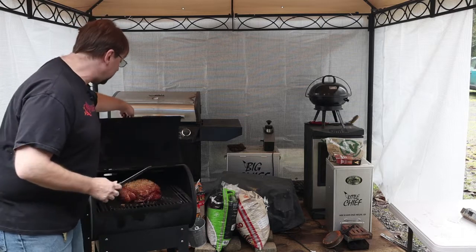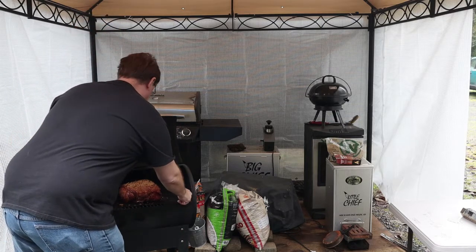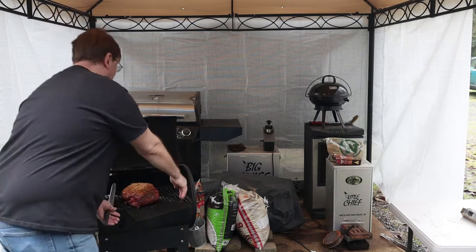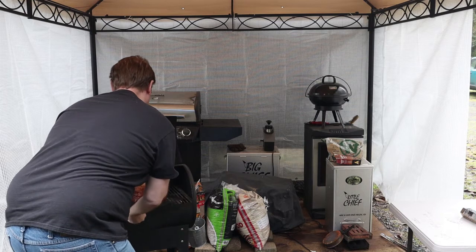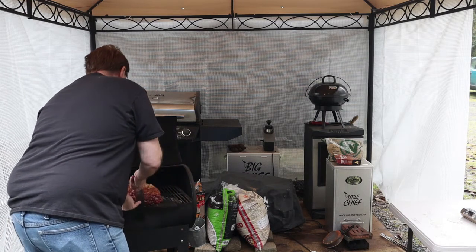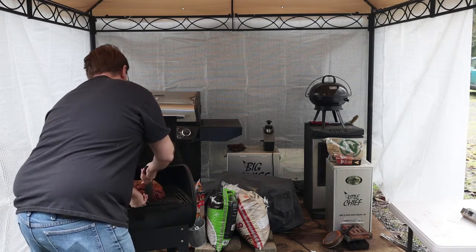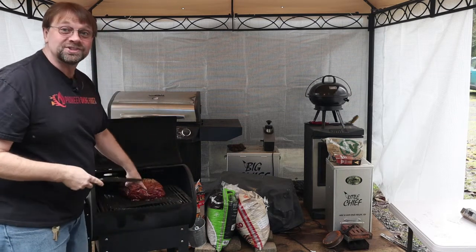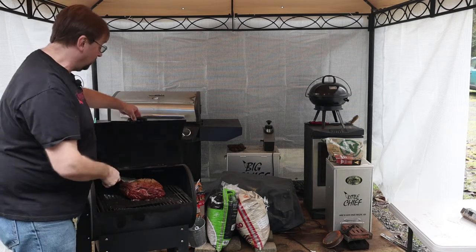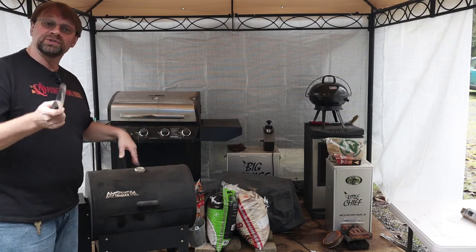One thing I'm going to do right now is rotate this — and here's your trick right here: the grill mat. I can grab the grill mat and just spin it around without any hassles. I don't have to play with it — I just slide it back in and position it where I want it, and it's not stuck to the grill grates. That's another beautiful thing about grill mats.